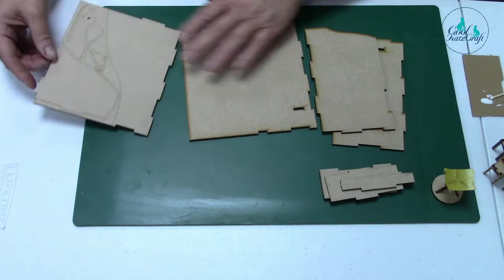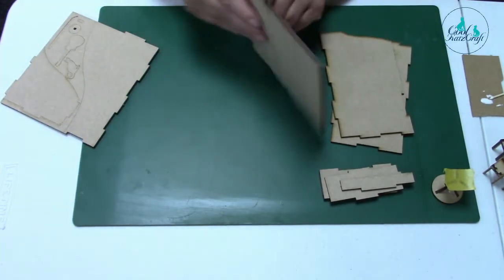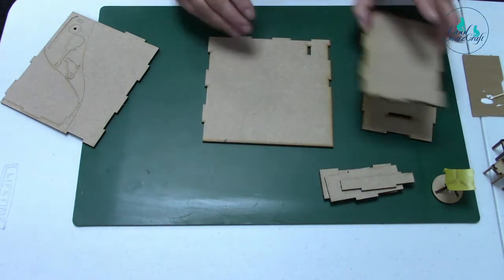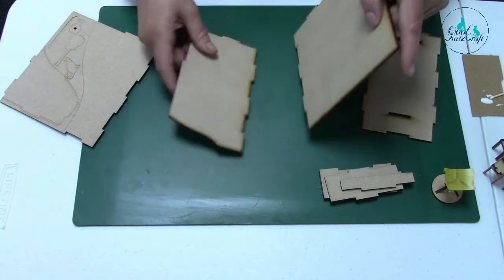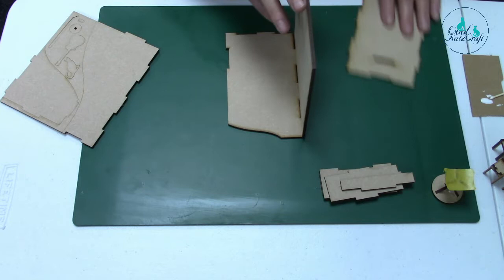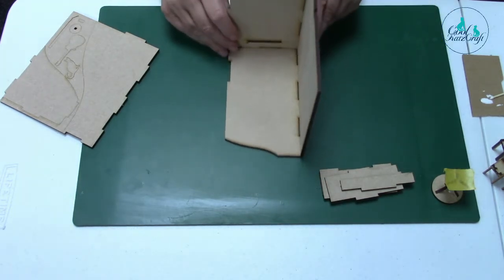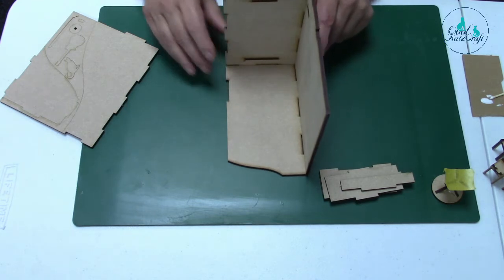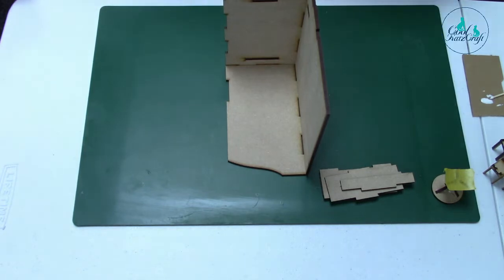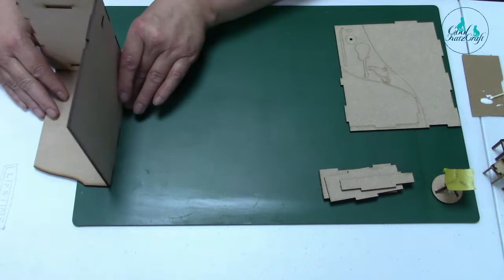So I'm going to put the body together and then we're going to do all the bits and pieces. You've got your back panel, your side panel which goes like that, then your base which fits in like that - can you see this? Then you've got your back which fits in like that. I'm going to glue these together in a second. And then we've got a side bit.